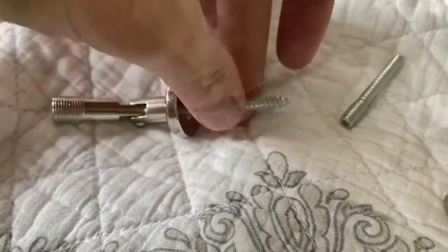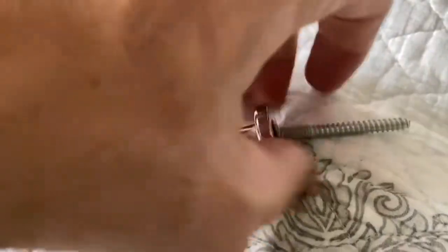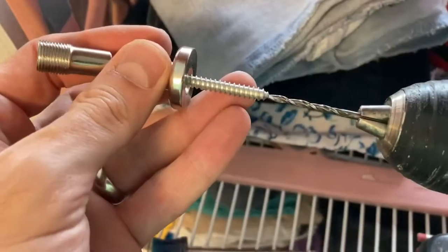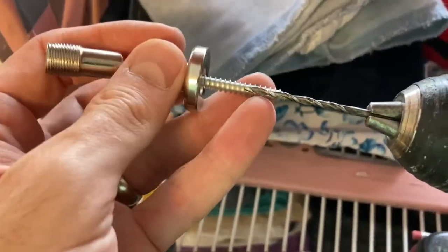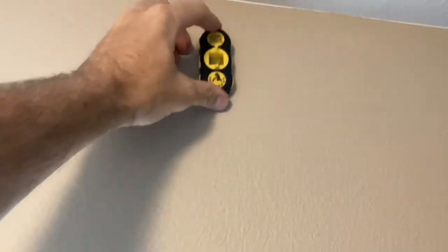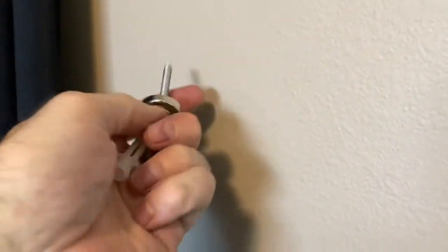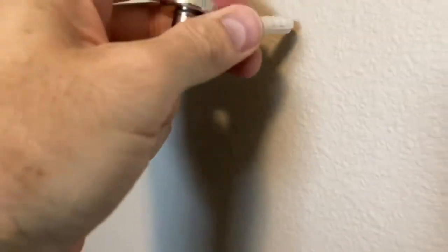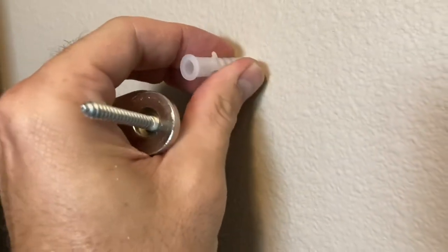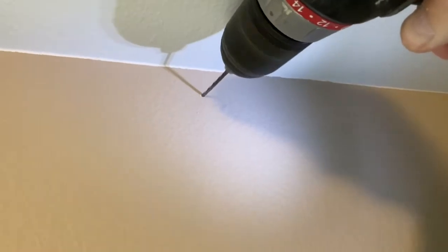We're going to take these little screws and put them in the ends of the brackets. Then we'll get a drill bit out — just a bit smaller than the width of the screw. You want it to bite into something when you turn it, but you don't want it so small that you're cranking on it really hard.